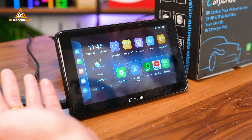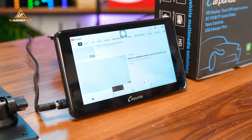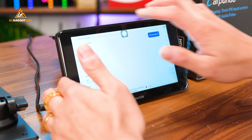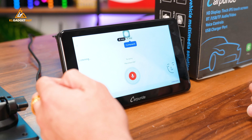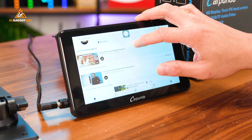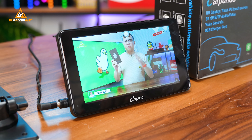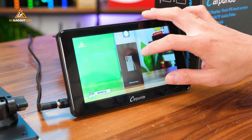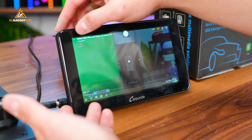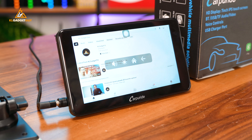Let's head over to YouTube. There's the YouTube app — it boots up pretty fast. We're going to head to our channel, KL Gadget Guy. It works pretty well. It already has a built-in microphone too. Let's watch our Galaxy S24 Ultra hands-on. As you can see, it actually works pretty fast despite only connecting on a 2.4GHz network. In terms of operation, it's just like a regular Android device.